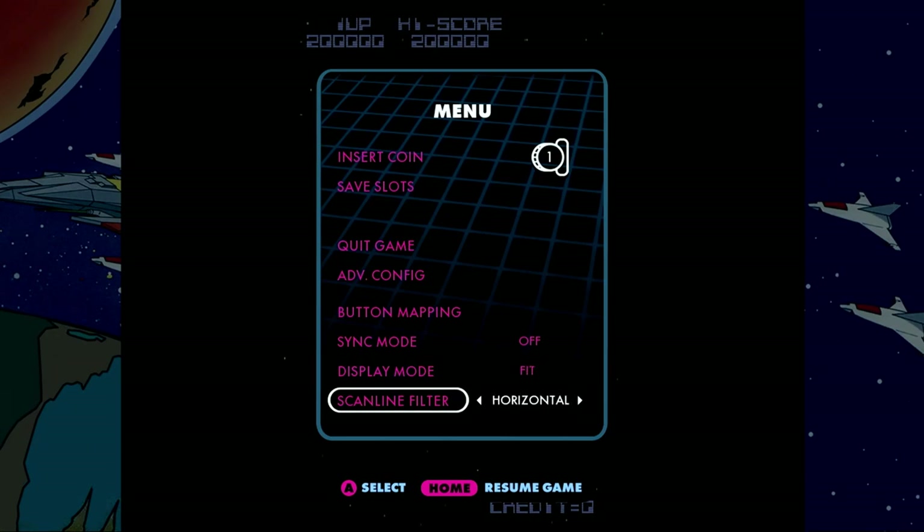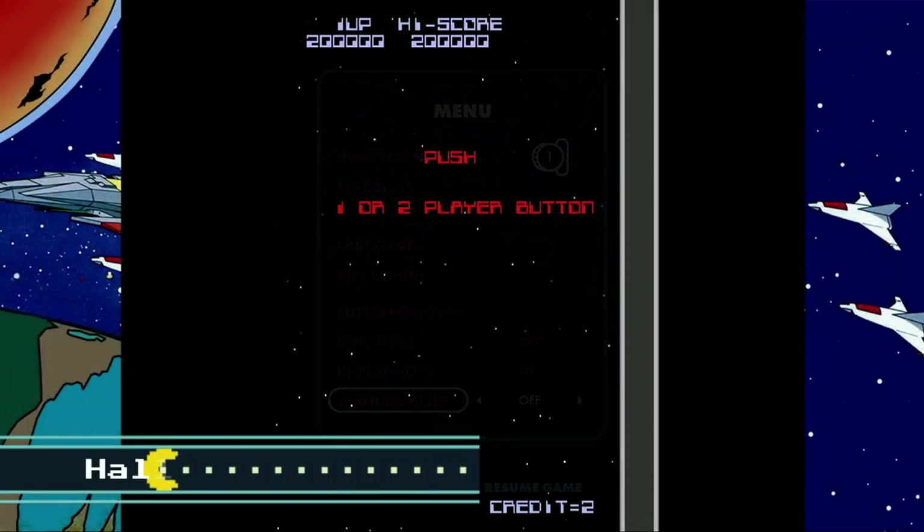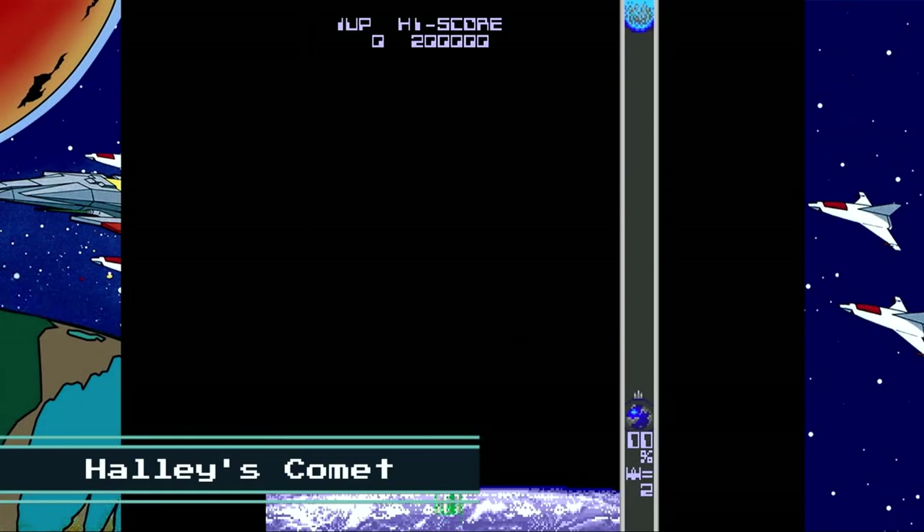For scan lines, you can set it as Horizontal, Vertical, or Off. Moving back to the Player One joystick, we'll play Halley's Comet.